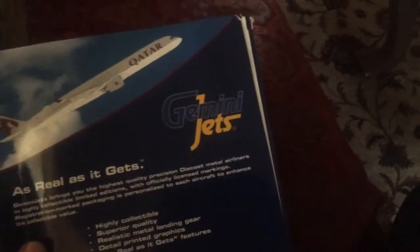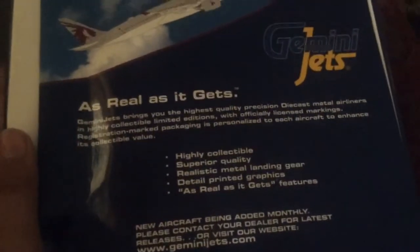This is the back side of the box — a little bit better view. The A350-1000 is noted again, the Gemini Jets logo, and their slogan 'as real as it gets,' along with some information, their social media links, made in China, and the headquarters address. There's also a beautiful background with the Qatar logo and some information about the A350.